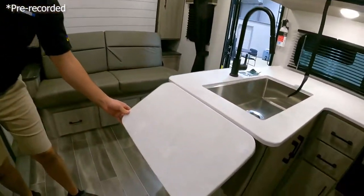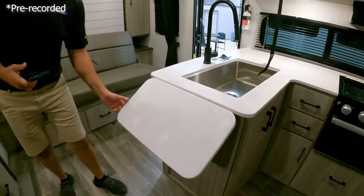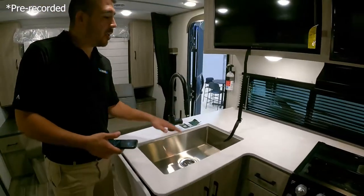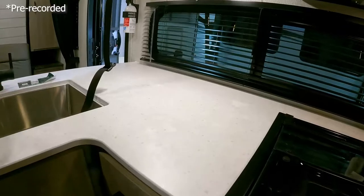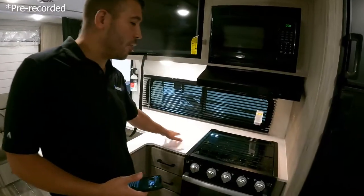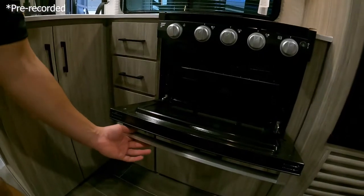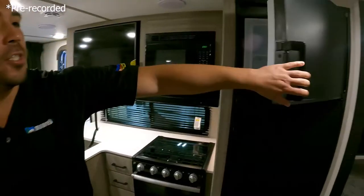Let's look at the kitchen. You've got this nice counter extension — if you need some more counter space, you can get a little bit more just by popping that open. We have a nice big sink with plenty of room for our pots, pans, cups, bowls — whatever we need to wash. We've got a little counter space back here to prep our food, and there's a stove top cover to get a bit more counter space when needed. We do have the oven for cooking in your RV, and you also have the nice big fridge and freezer combo.